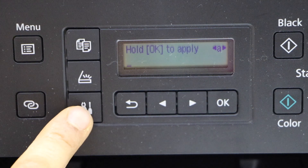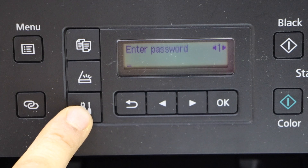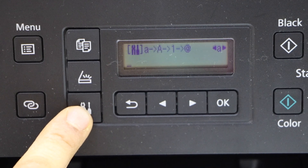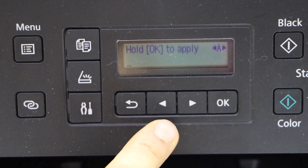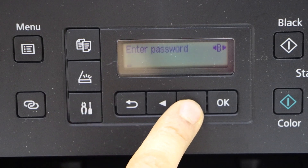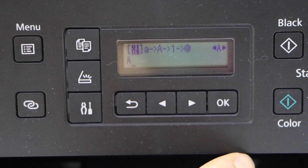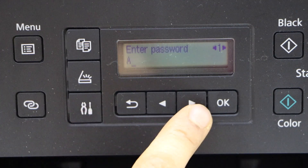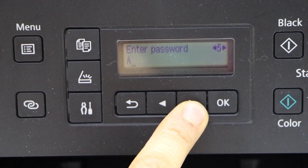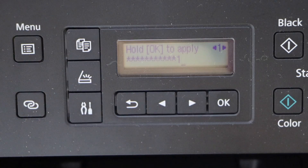Enter the password using the keypad. You can use the setting icon to select uppercase, lowercase alphabets, numbers, and special characters. Select uppercase, then select the letter you want and press OK to apply it. For a number, select the number mode and enter the number you want.